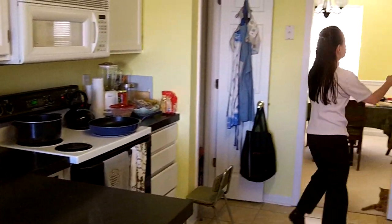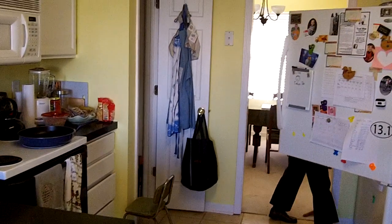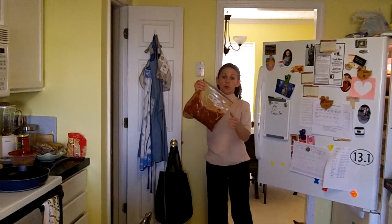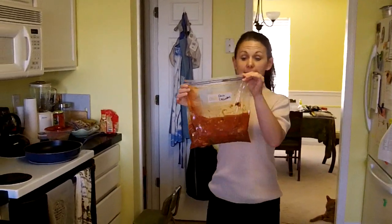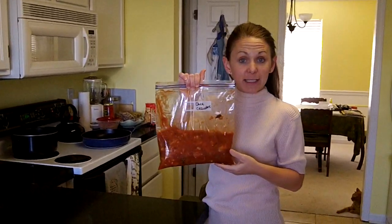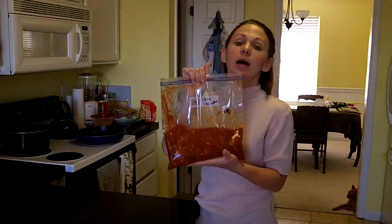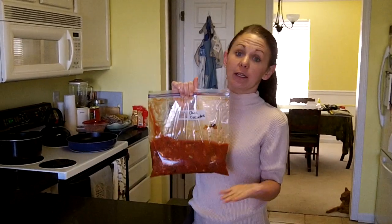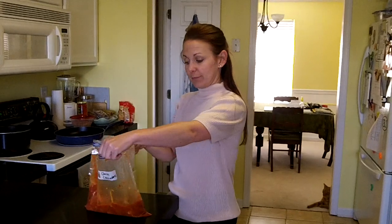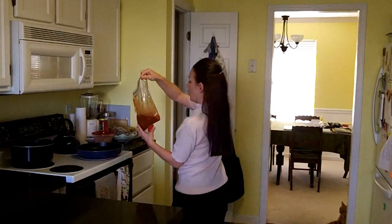I'm going to go to the fridge and pull out my chicken cacciatore. This is what it looks like. As you see, it may not look extremely appetizing in the form that it is now, but once I cook it, it's going to be really good. All I have to do at this point is open the bag and pour it in my pan.